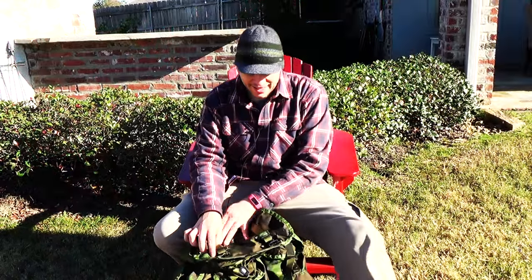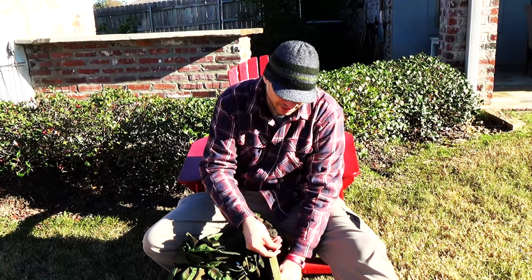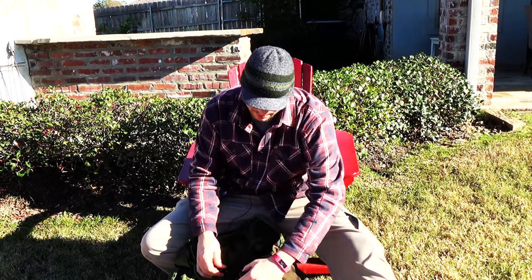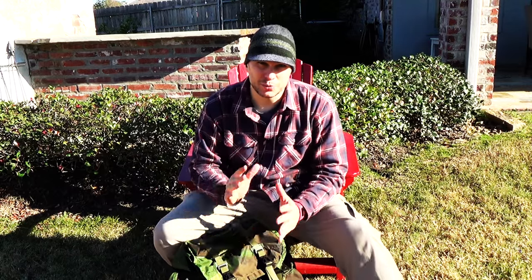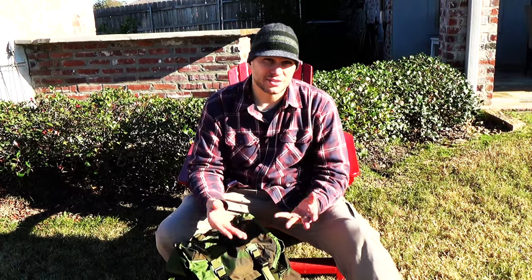So that's pretty much the Alice Pack. I've used it for about a year now and you can see it barely has any wear — it still looks brand new. The main reasons I think it's a great budget bushcraft backpack: obviously the cost — you can pick one up for $50 to $60 with the frame — and I think that's a really good price for a backpack that has so much versatility.